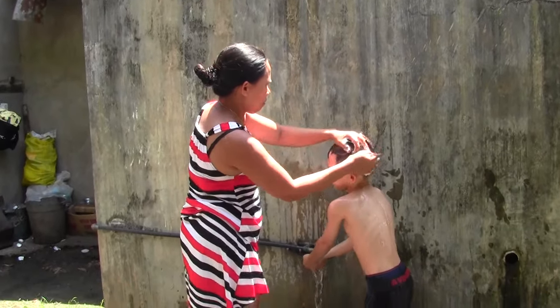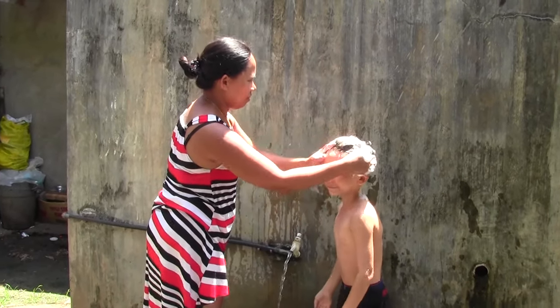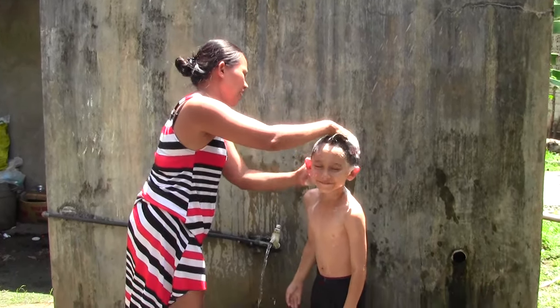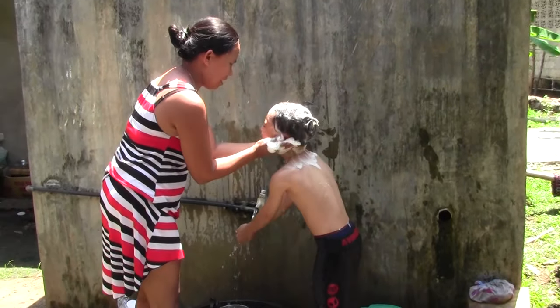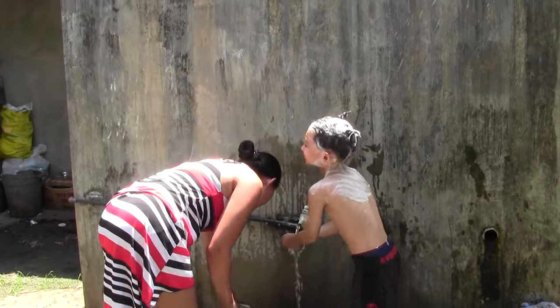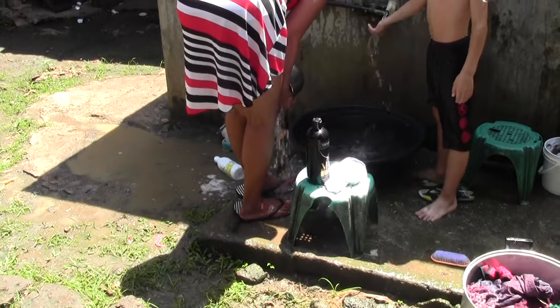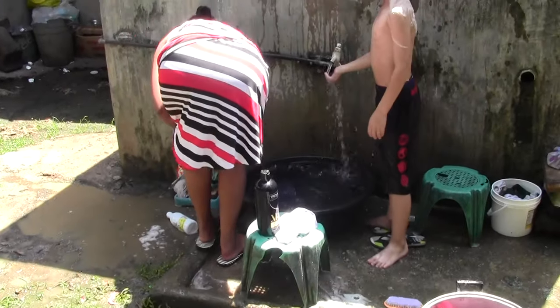Now we're going to get the shampoo in there, we're going to lather up the head so you get some hair nice and clean, and the scalp, and his smiley face. Wow, what a lot of soap suds. Got to wash the feet down — got soapy feet now.